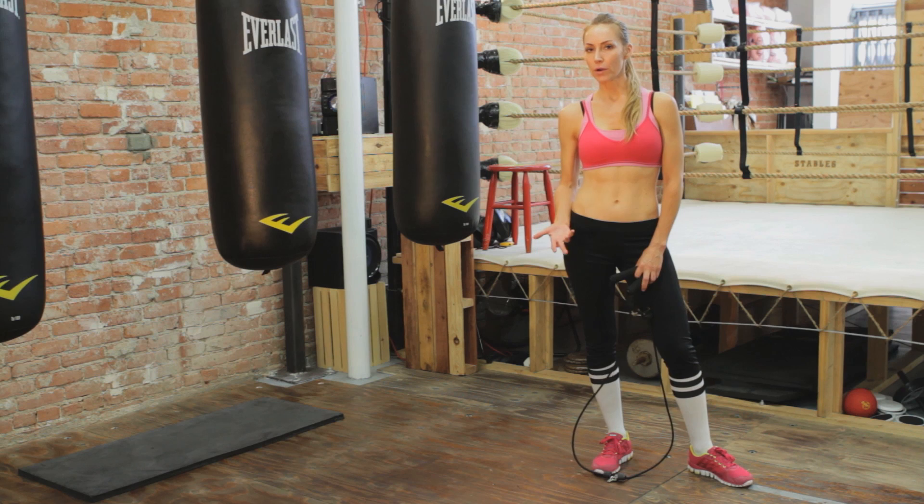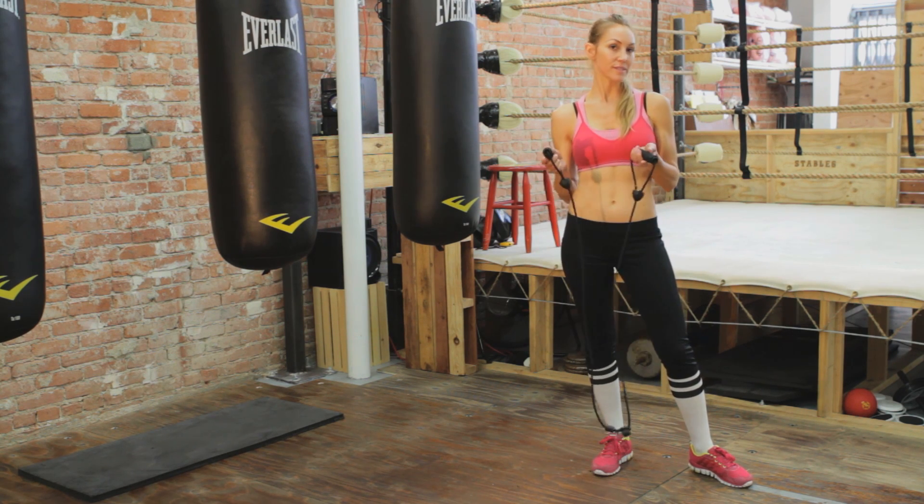Manual resistive generally means that you have a partner with you, but I don't have a partner today so we'll be using some bands instead.